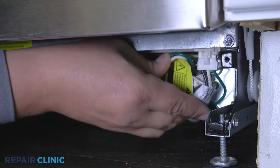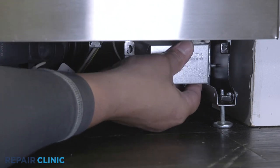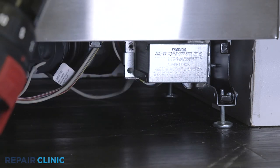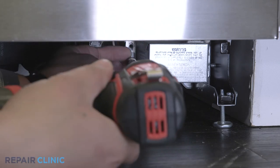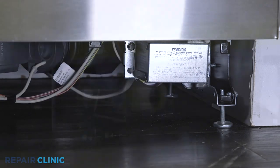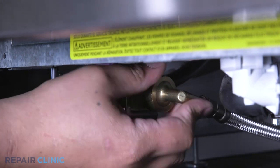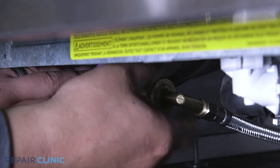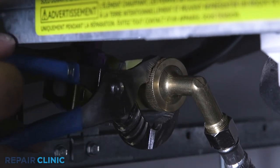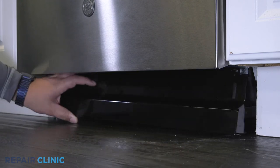With the wires positioned inside the junction box, realign the cover and re-thread the screw to secure. Reconnect the water supply line fitting to the inlet valve. Set the toe kick into place and secure with the two screws.